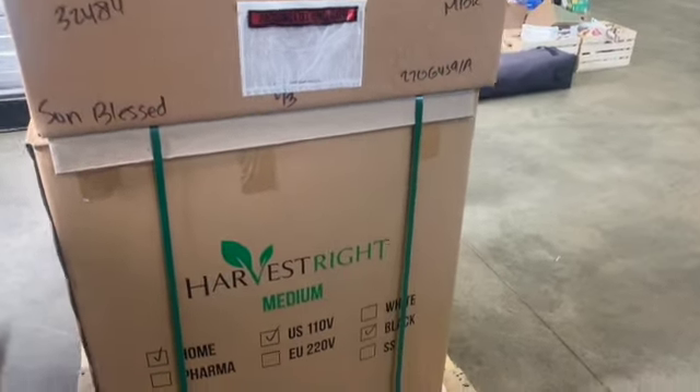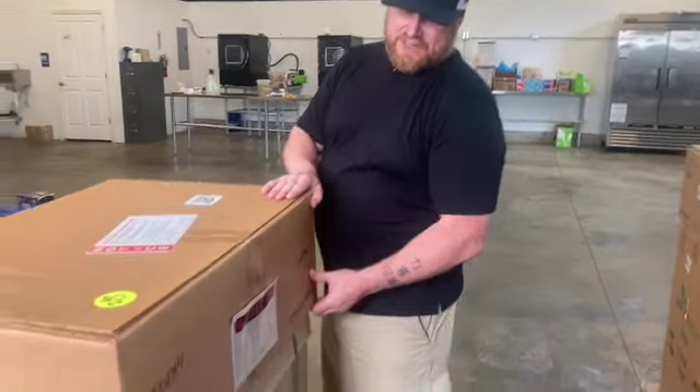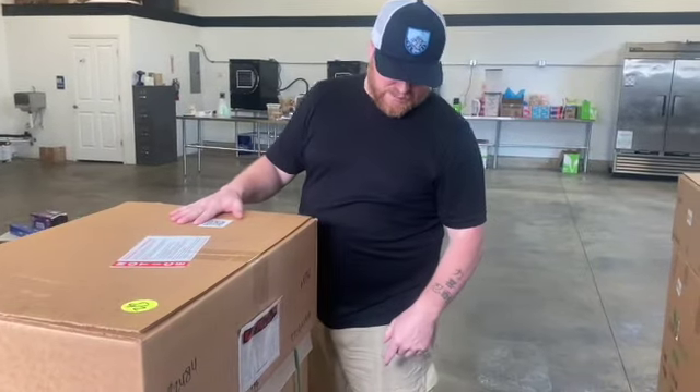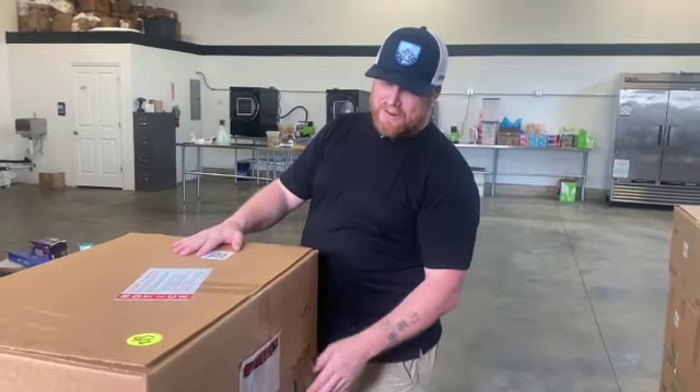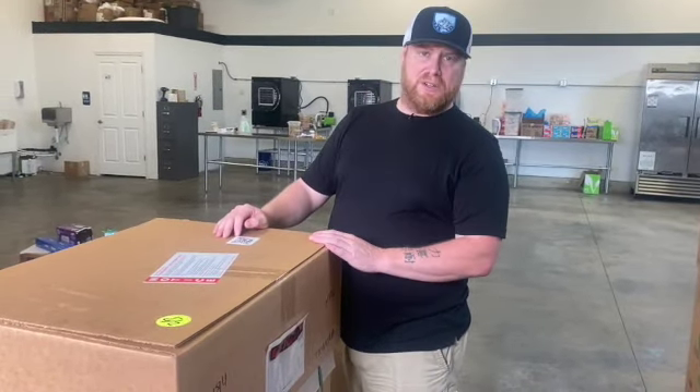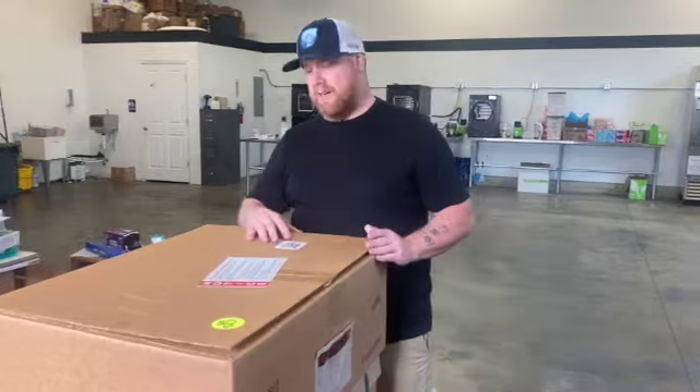This pallet, with everything on it, weighs about 160 pounds. So you're going to want to have the FedEx freight guy drop it off for you. If you've got to load it in a truck or anything, you're going to want the help of a friend. Pop it apart if you need to, to load the two things separately. When we load them, we try and keep it on the pallet, strapped down, and then this part can go separately in the person's vehicle. So here comes the big unboxing.